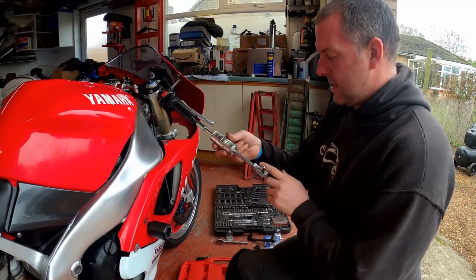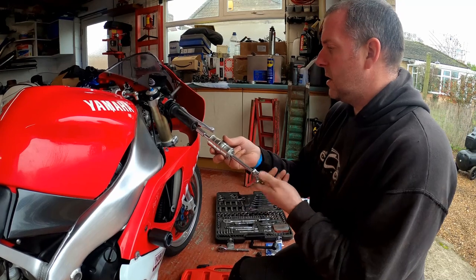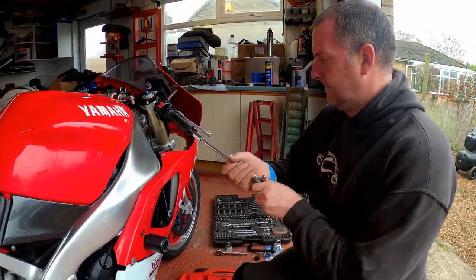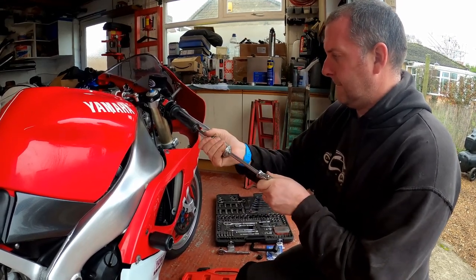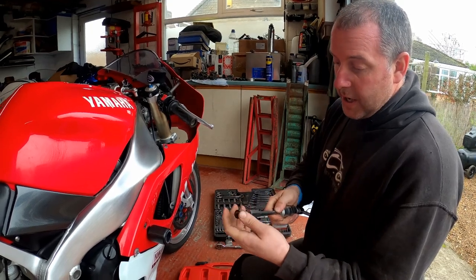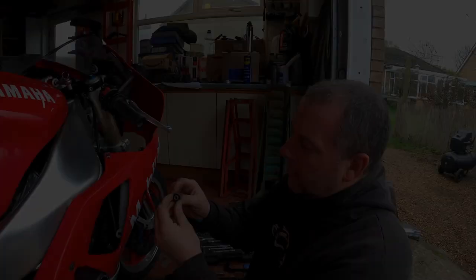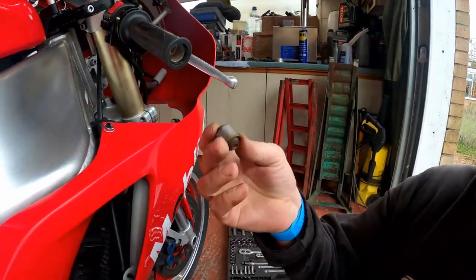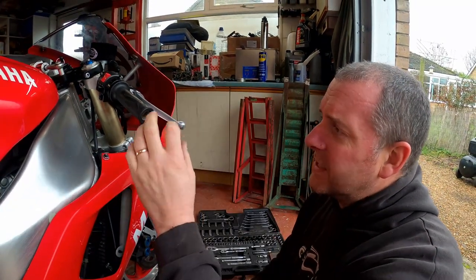Hopefully it won't take too many whacks to get it out. Here she comes — and there we are. And there's the bush. Right then, there's the little bush removed. That's all there was to it. Obviously, different bikes have different methods of fitting the bar end.